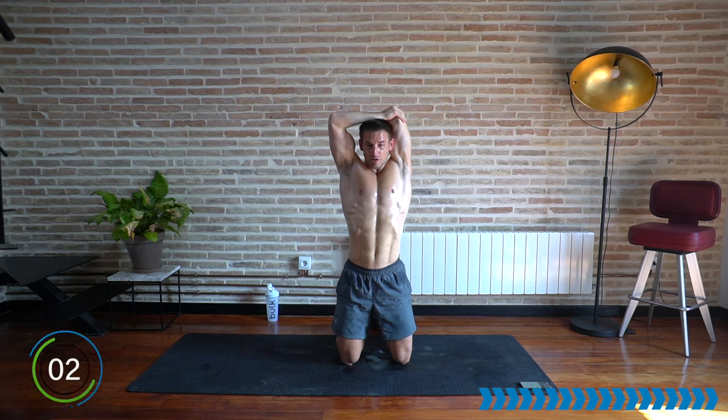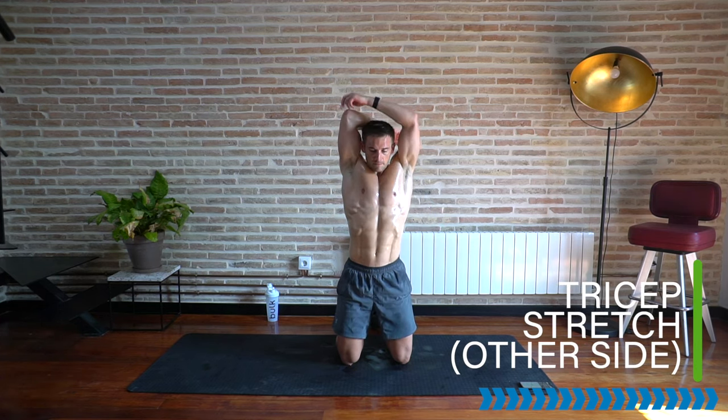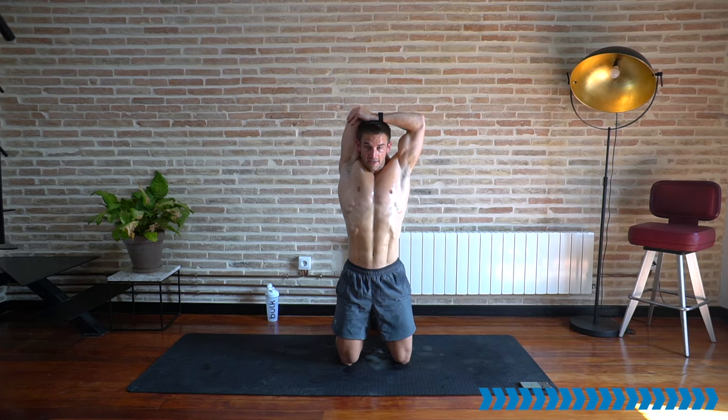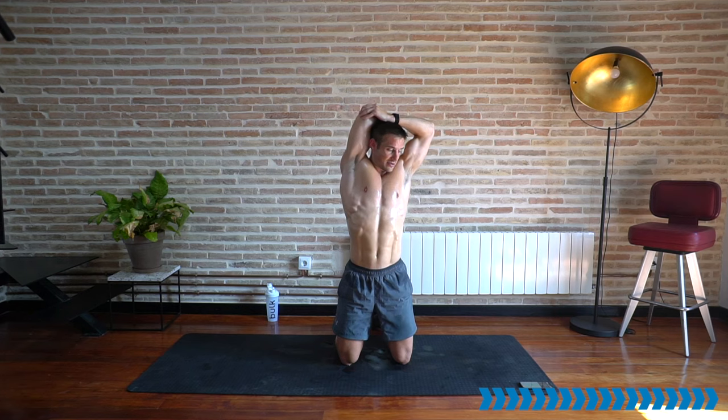Even though it's not cardio or HIIT training, working for two minutes non-stop like that will certainly get the heart rate working. Over to the other arm for the final stretch — reaching those fingers down your back, stretching those triceps. This is the workout you can come back and repeat, because if you found it hard now, you can come back and get stronger until you cruise through it and then you need a tougher workout. That'll be good personal progress for you.